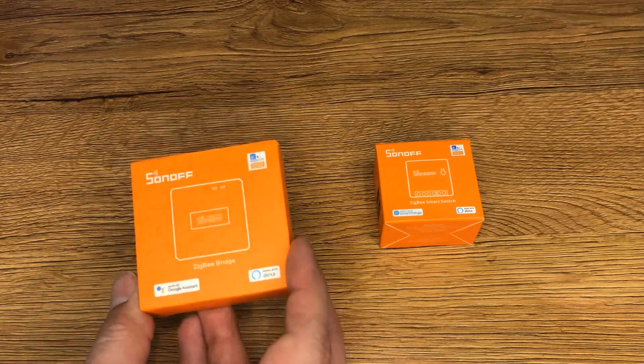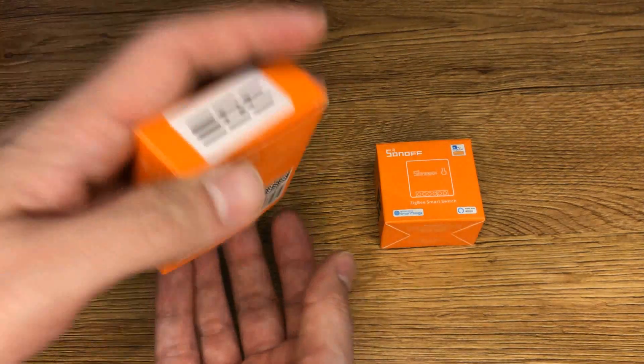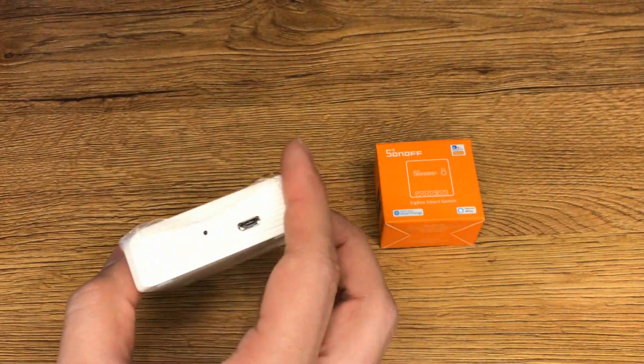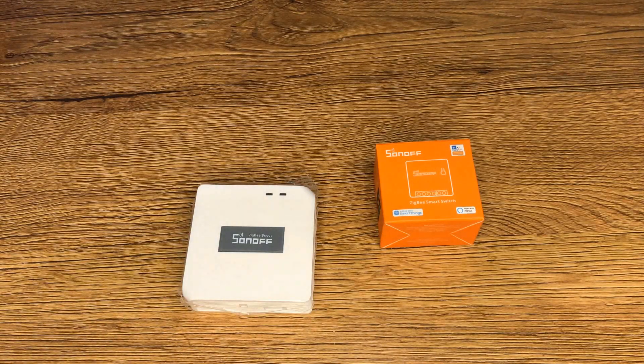Let's start with pairing the Sonoff bridge. I take it out from its box and connect power to it using a USB cable.